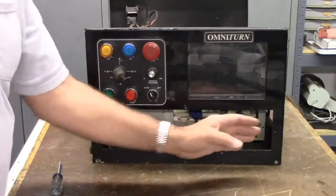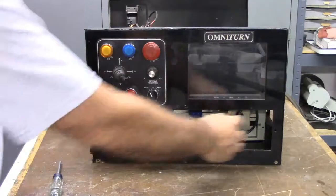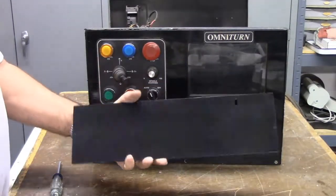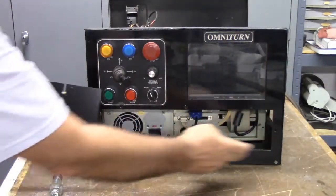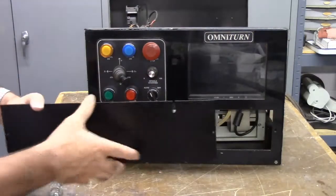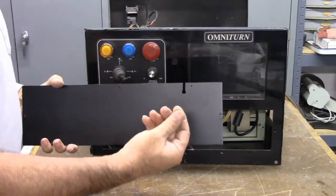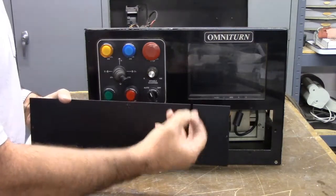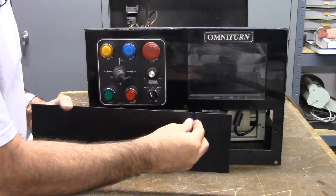The old membrane keyboard resided right here. I wanted to blank off the space, so I made this plate out of a piece of aluminum that'll bolt in place of the membrane keyboard. I'll put it behind there and bolt it in, and I've got a little rubber grommet that will protect the keyboard cable. The keyboard cable will pass through to get it to the inside of the cabinet and lock in through the grommet.